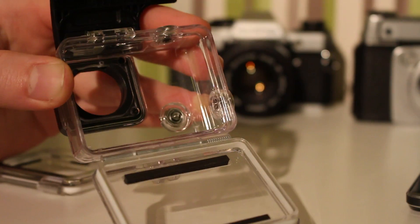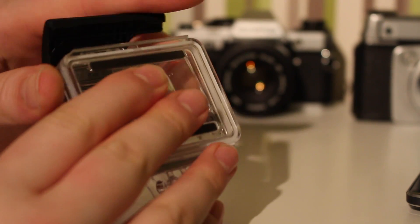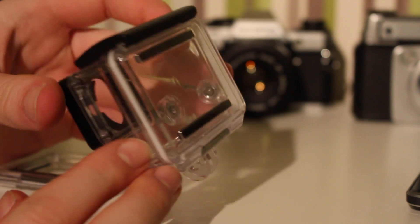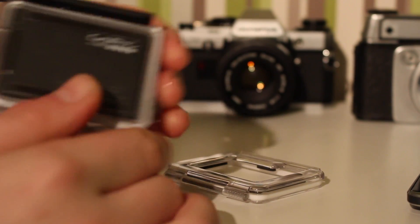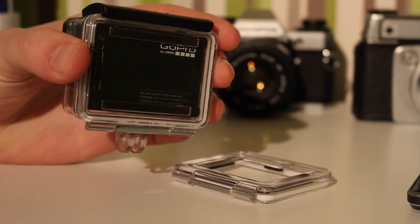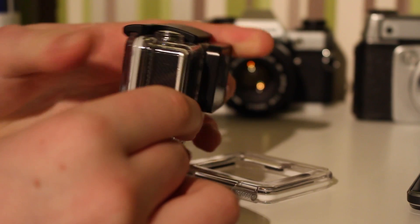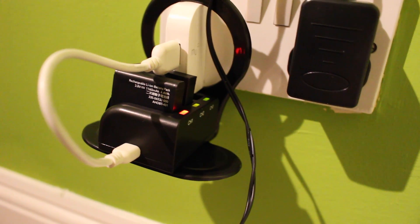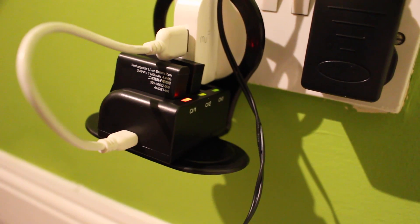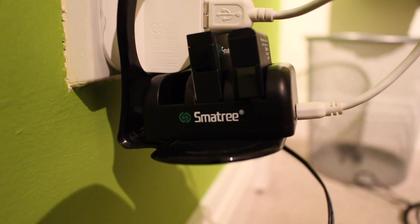I really do feel secure about it when it's closed — I don't feel worried, especially for an expensive device. I think it looks pretty cool in the case, it really just screams GoPro, and all the buttons are really easy to press. Here are the batteries I mentioned before — fairly cheap. I'll leave the link in the description so you guys can find that, and I'll tell you guys some more in the next video.